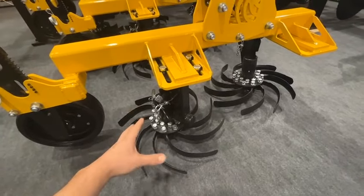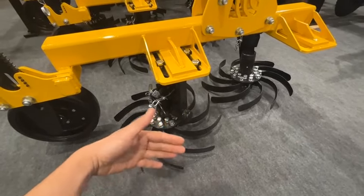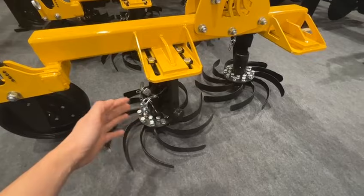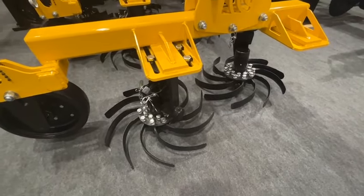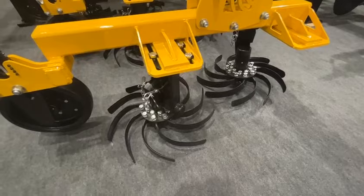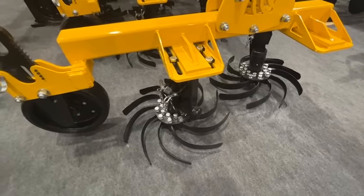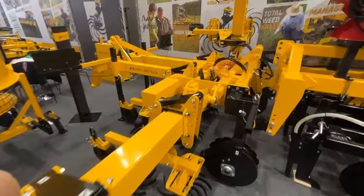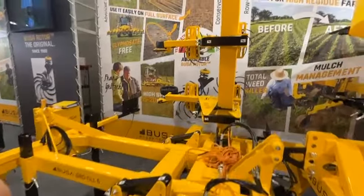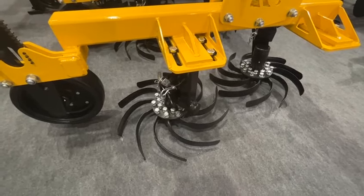It's the 50 centimeter rotor, so it's good for 70, 75, or 76.2 centimeter rows. These are usually used for corn and sunflower, but from time to time we also use it for special crops like pumpkin, tomato, pepper, or even herbs like oregano or lavender. So it's a very versatile unit.